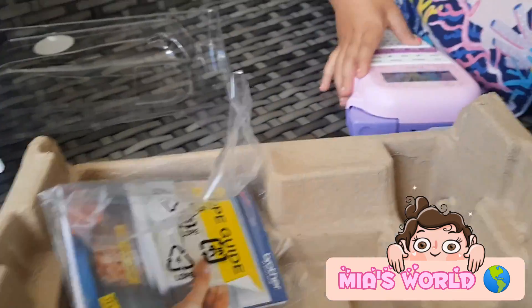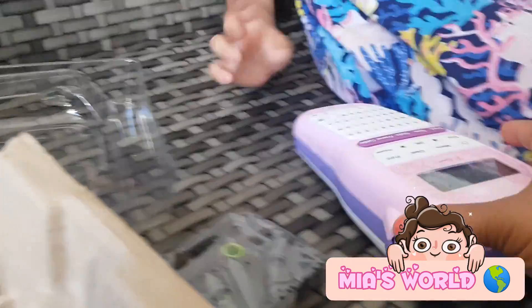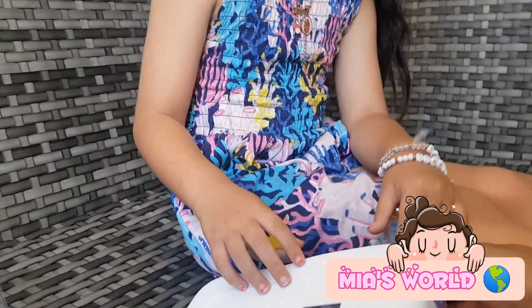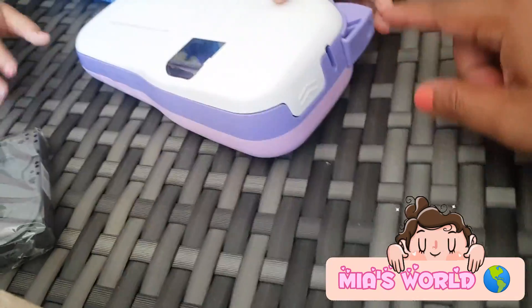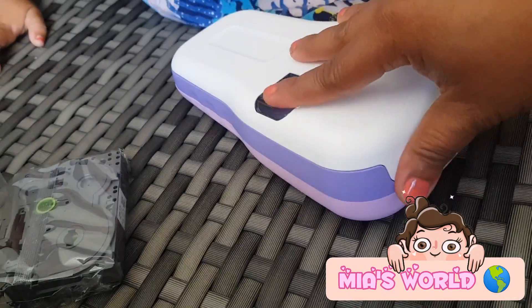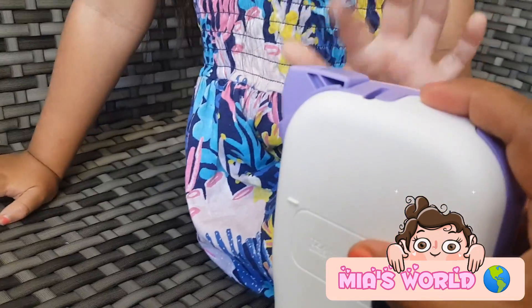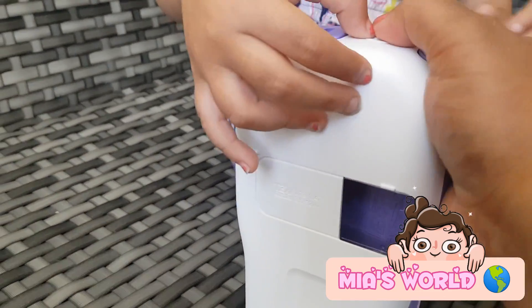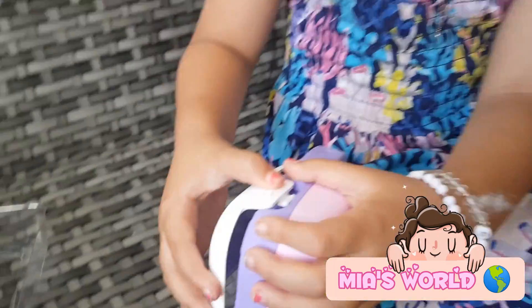Actually, before making this video we already tried to learn how to use it. You need to operate it with the battery, right? You know how to use it. So this is the back of the label maker — oh, that's for printing. When you're done and you press print, you need to undo that. You open it here and press here.